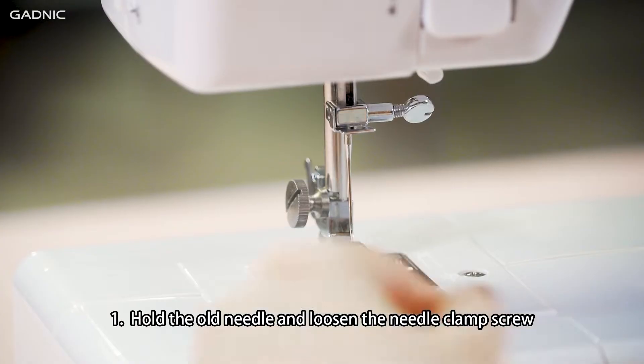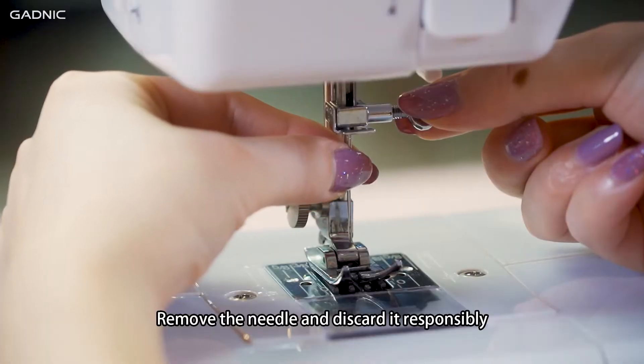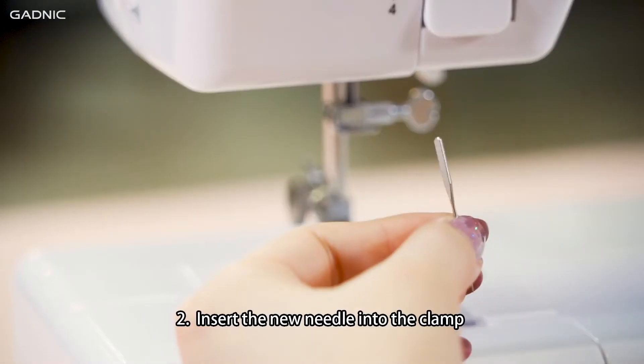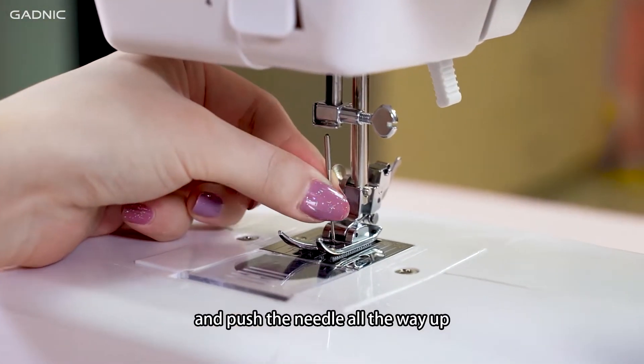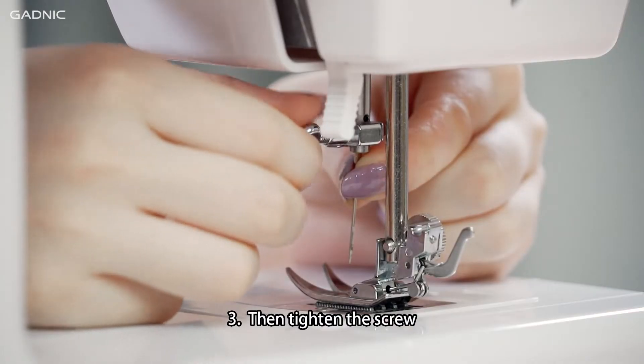Replacing the needle. Step 1: Hold the old needle and loosen the needle clamp screw. Remove the needle and discard it responsibly. Step 2: Insert the new needle into the clamp with the flat side of the needle towards the presser foot bar and push the needle all the way up. Step 3: Then tighten the screw.